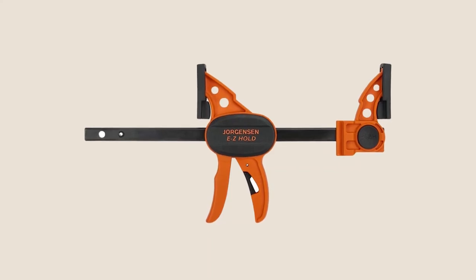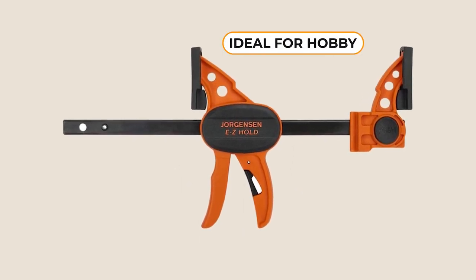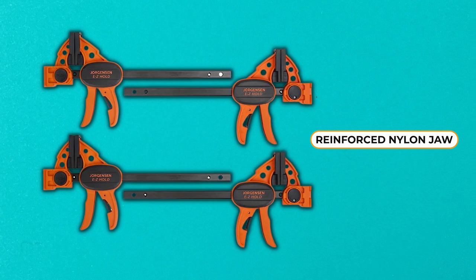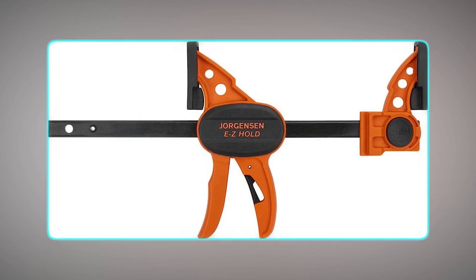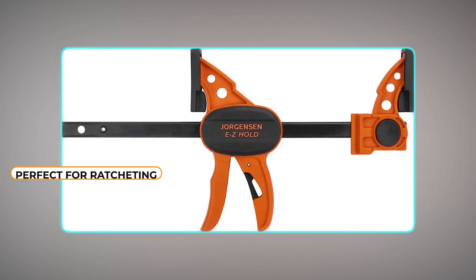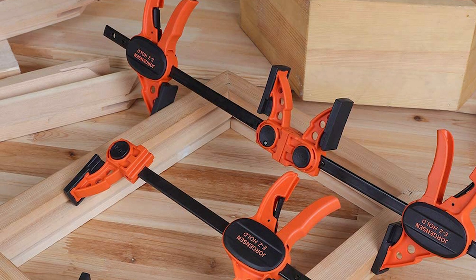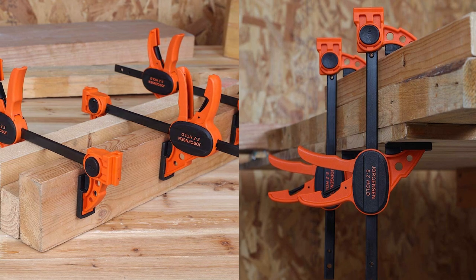The contoured comfort grip and quick-release lever make it simple to get a firm grip quickly, making them ideal for hobby, craft, and model projects. These bar clamps have a reinforced nylon jaw for added strength and replaceable protected jaw pads. The ergonomic grip handle and quick-release trigger make clamping fast and easy, and the main handle is perfect for ratcheting the clamp to the right amount of pressure. They can easily be converted to a spreader clamp. The Georgiansen Bar Clamps offer an excellent strength-to-weight ratio, making them perfect for both commercial and do-it-yourself applications.